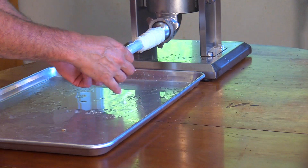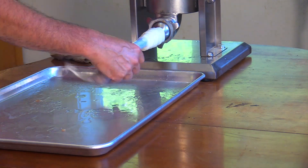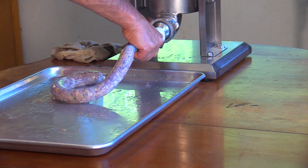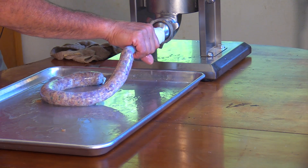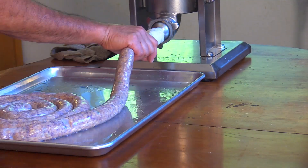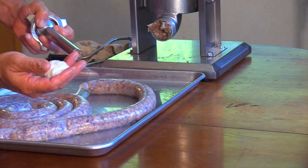I'll pull a little bit off, tie a knot, and poke a hole or two — we're just filling. No, these are 30-32s; the 40-42s are much fatter, like kielbasa size. This is not kielbasa size. Any leftover casing I'll just re-salt.